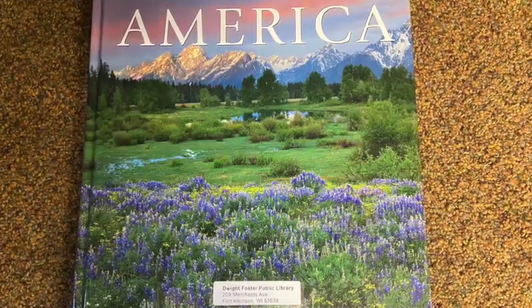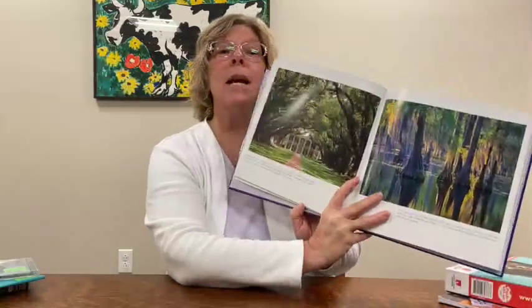The next item is a book called America. I have paged through it and it is stunning. Especially if the person you care for has traveled, been in the service, or just loved to travel throughout their life, the pictures of all different places in America are beautiful. Don't hesitate to just look at pictures together or read to them out loud — it's a great activity.